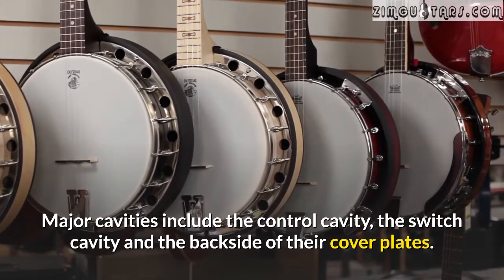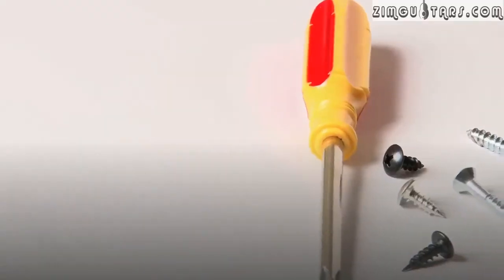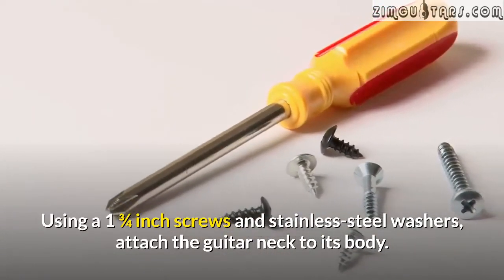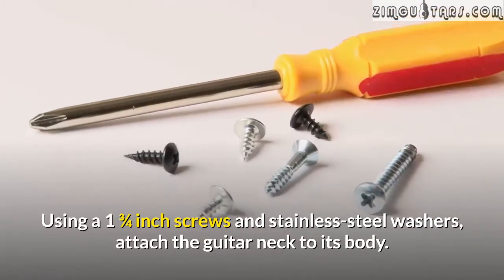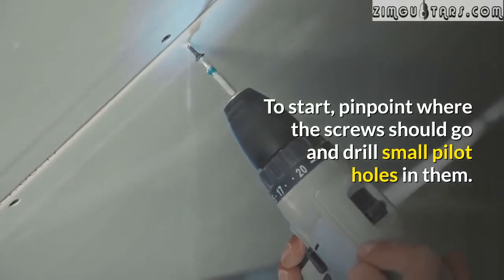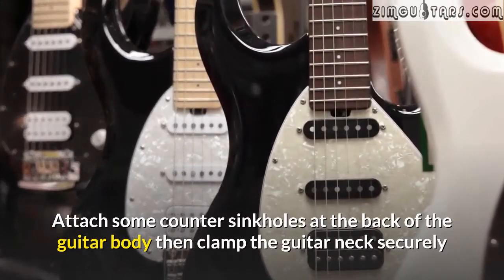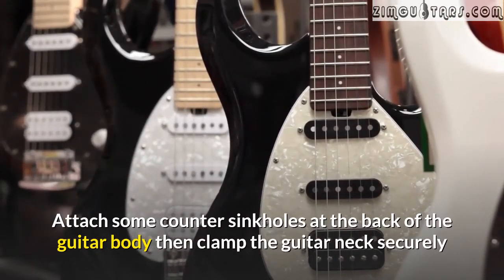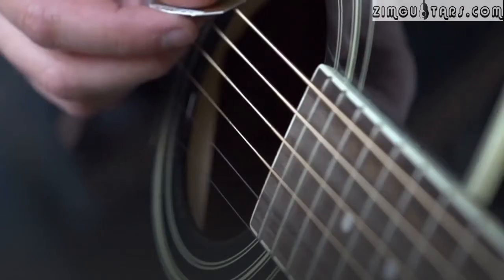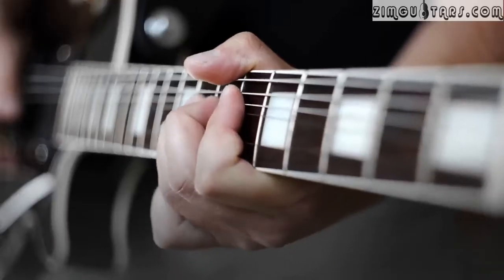Join the neck and the guitar body using one and three quarter inch screws and stainless steel washers. To attach the guitar neck to its body, first pinpoint where the screws should go and drill small pilot holes in them. Attach some countersink holes at the back of the guitar body, then clamp the guitar neck securely before drilling in the screws. And now you have a fully formed guitar body.